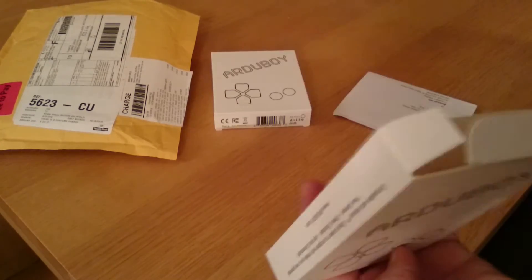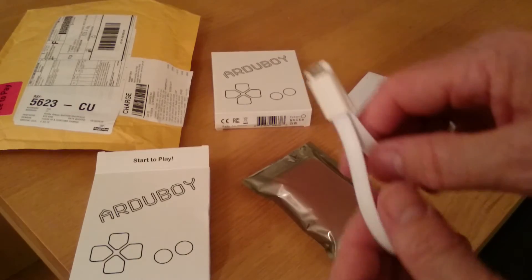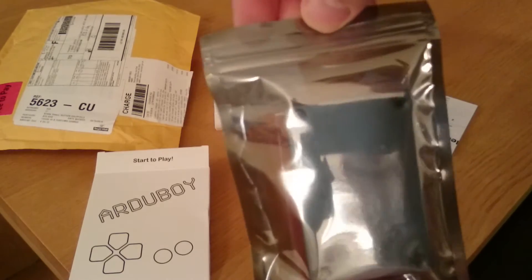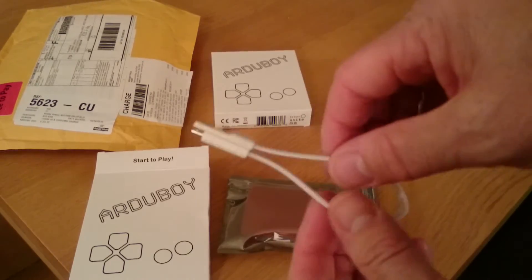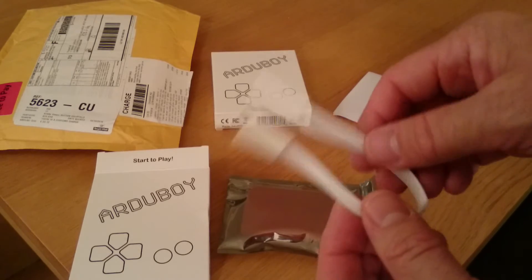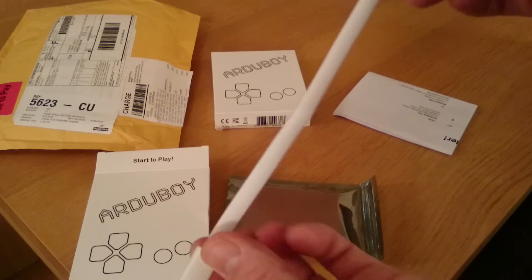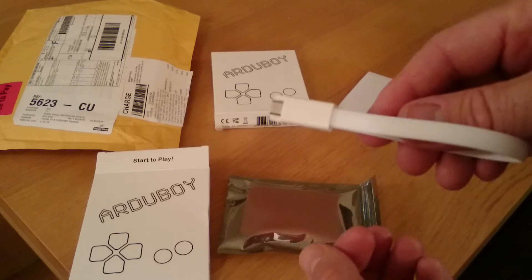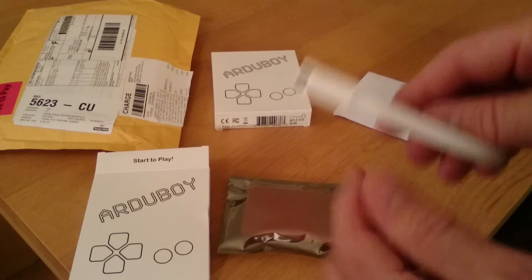I'll only open one of these, because obviously the other one is for a friend of mine. It comes with what looks like one of these anti-static packages with the Arduboy inside. They actually now include a USB connector — apparently this is a new feature. It's not very long, maybe 8 inches, and it's magnetic, which is about the coolest part. It's a quite interesting connector at one end and micro USB at the other.